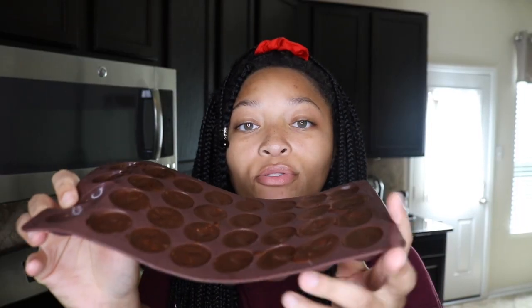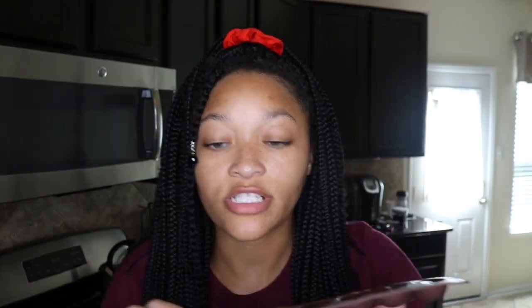So the chocolate molds are finished. You just pop one right on out. Look at that — nice, smooth, creamy chocolate egg. That's good. I'm going to try one with the almonds in it.